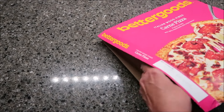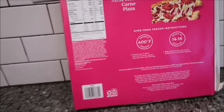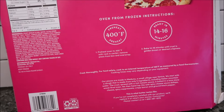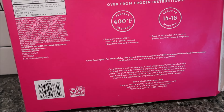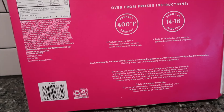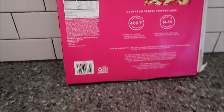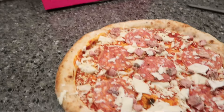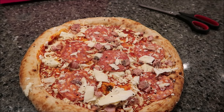What you want to do is preheat your oven to 400 degrees. It says preheat oven to 400 degrees with rack in the center, remove pizza from box and overwrap, bake 14 to 16 minutes until crisp and golden brown or desired crispness. We are going to bake it the full 16 minutes and then we'll be back.